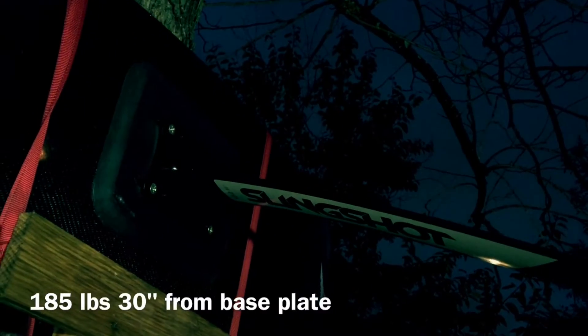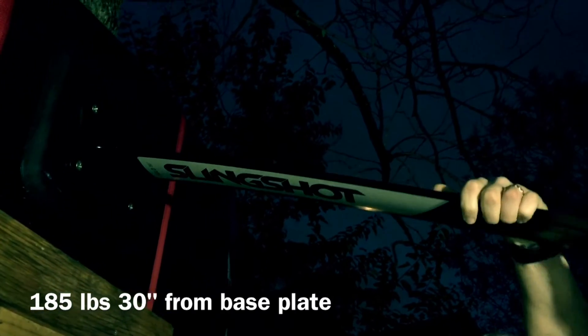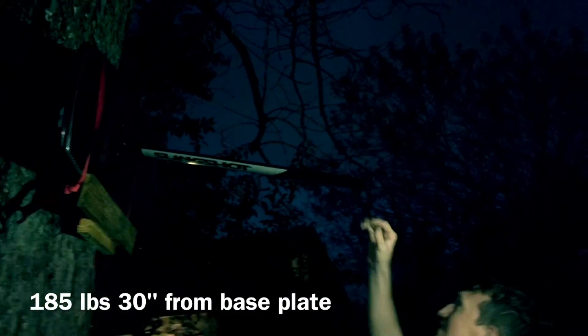Just to demonstrate the strength of the side loading of the foil mount. You can see the mast is going to break before the foil mount does for sure. I thought we bent this mast throughout the test, but we actually didn't — so that's 185 pounds, 30 inches from the end, no problem.